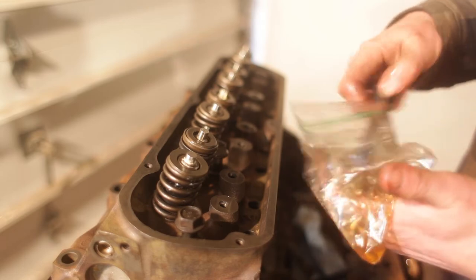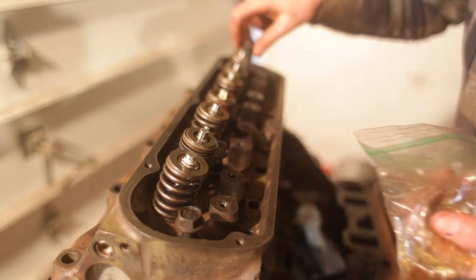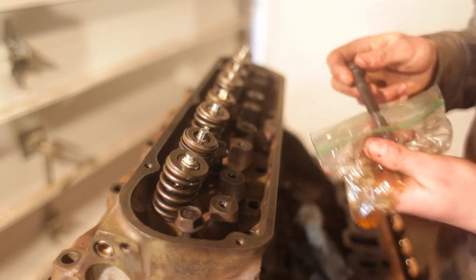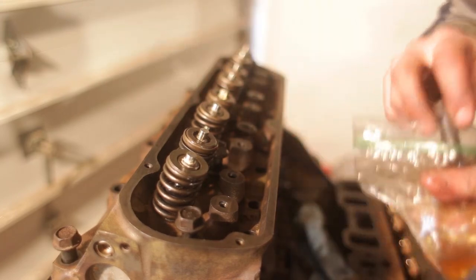We're using all ARP hardware here to handle the power numbers we're going to be making. I think this engine, if everything only goes according to plan, is going to see somewhere around 200 horsepower — if we're lucky.